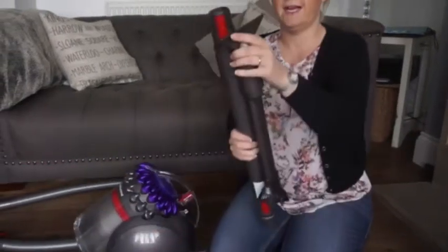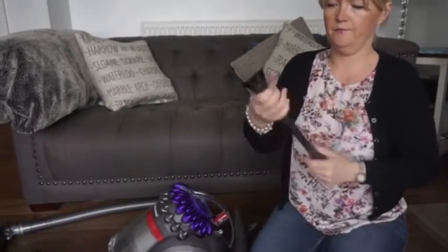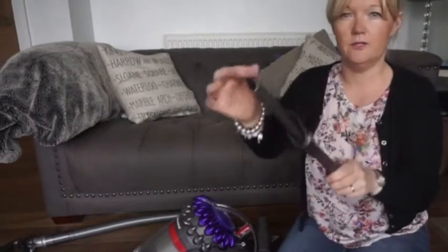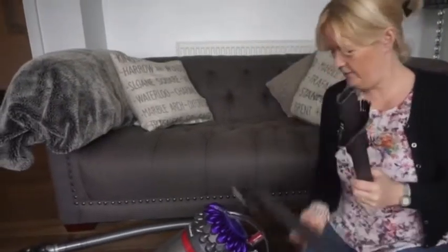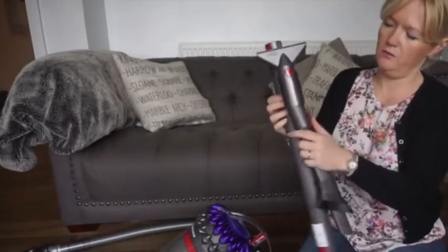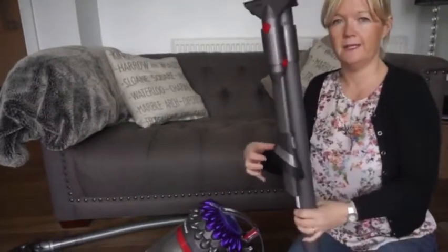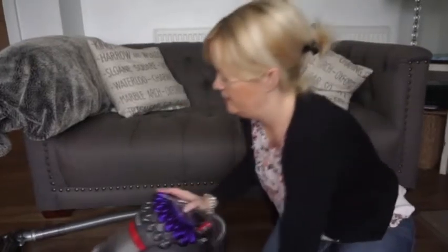Then you've got your stair attachment, and you've got this one which is brilliant — it's for your corners of your wood and all your corners, but it also has a brush attachment. What I love about this hoover compared to my old Dyson is that most of the attachments stay together so they're all attached to the hoover, and you can just take them off and use them as you're going around.